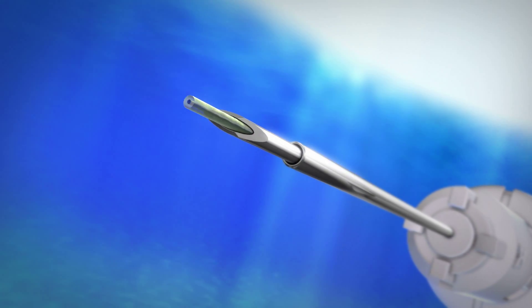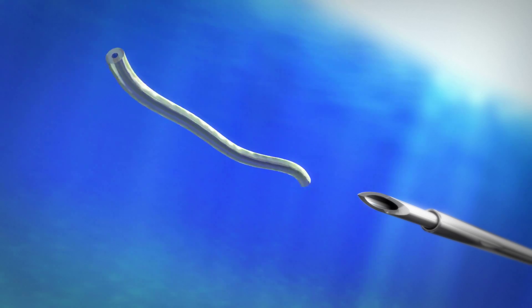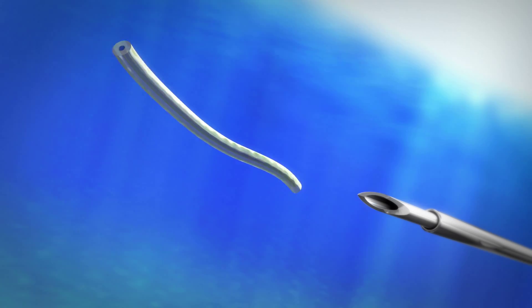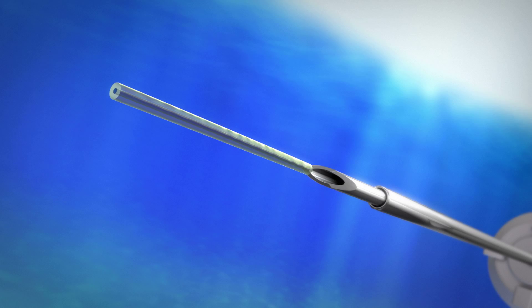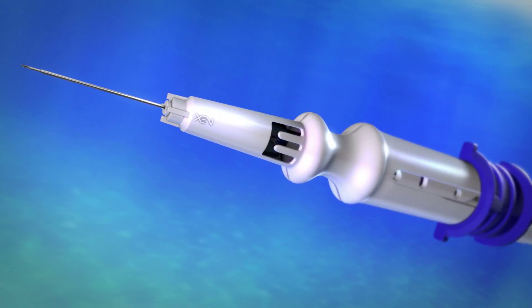The ZenGel stent is six millimeters in length, and when hydrated, it becomes very soft, compressible, and tissue-conforming. The gel stent is preloaded in a disposable injector with a 27-gauge needle.